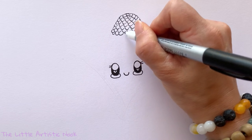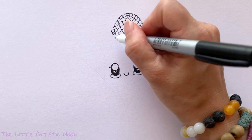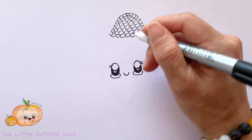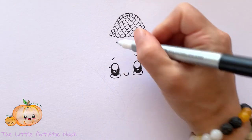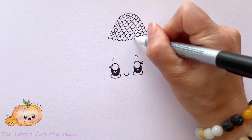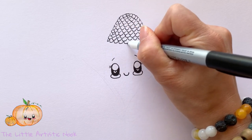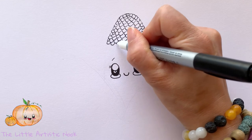Keep working these little semicircles down towards the face, staggering them. They don't all have to start right at the very outside edge — you can start just a little inside and fill it in afterwards. As we approach the face, I'm quickly drawing in two little eyebrows, then continuing down. As you move down, leave a little space around the face so it doesn't get lost in all the detail, especially with a darker drawing utensil.